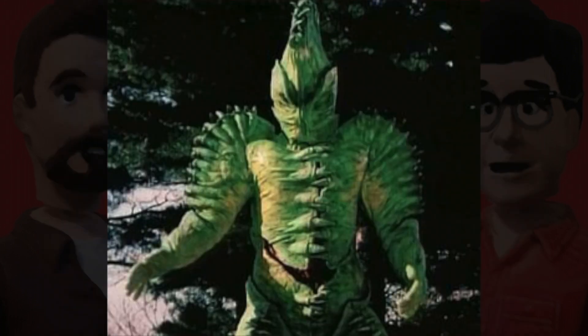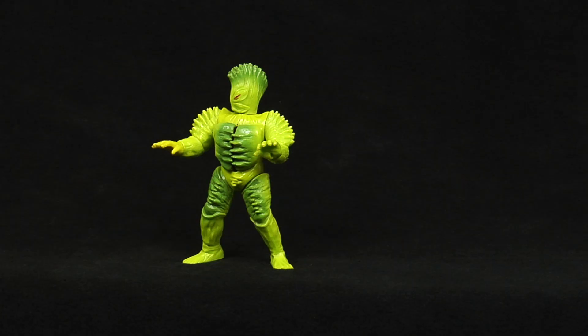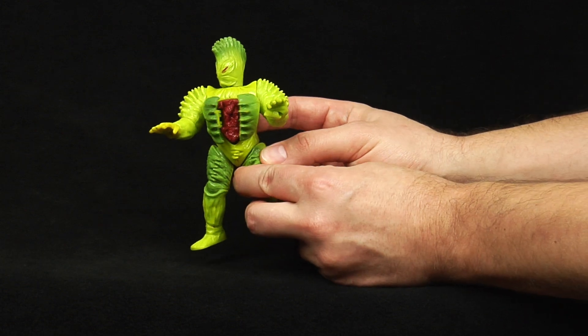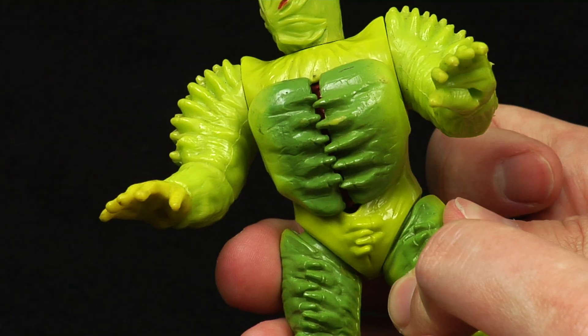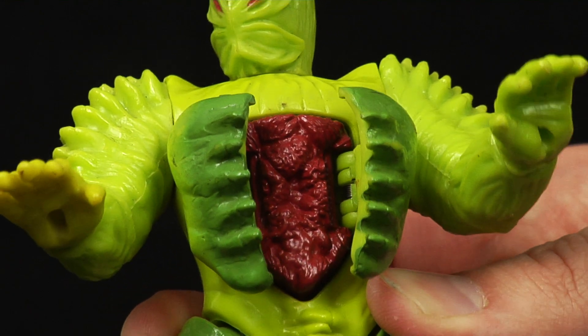Bandai once again knocked this figure out of the park with its likeness to the character — they really didn't miss a beat. On top of that, they nailed the action feature. Press a button on the figure's back and the Flytrap chest opens and closes, just as it did in the episode, complete with great molded detail underneath to boot.